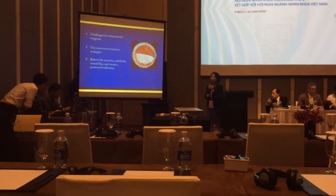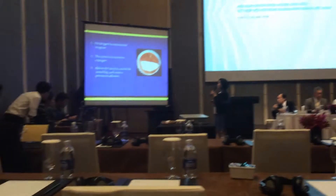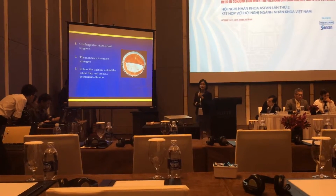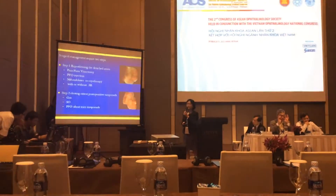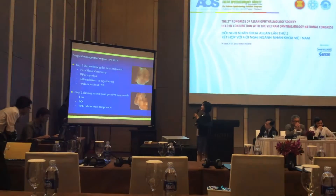The goal is to relieve the traction, unfold the retinal flap, and create permanent adhesion. Surgical management requires two steps. Step one: reconstruction of the retinal detachment.